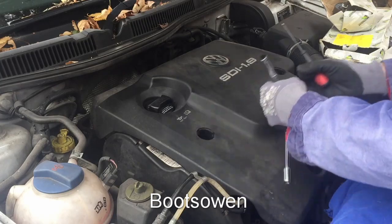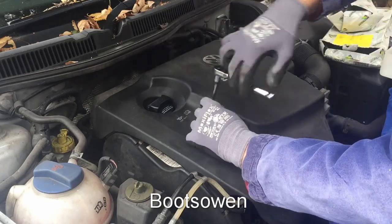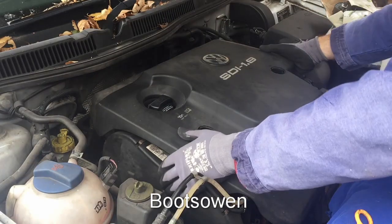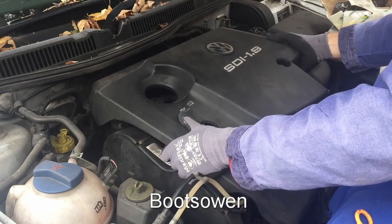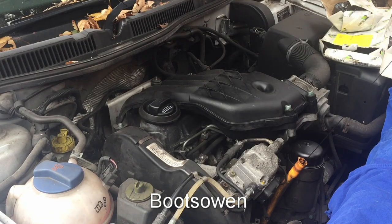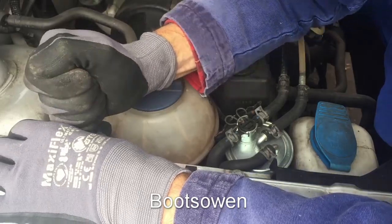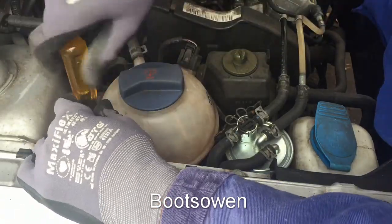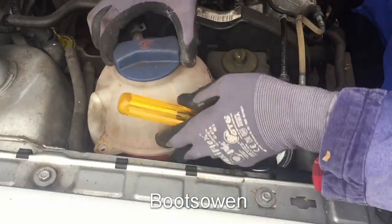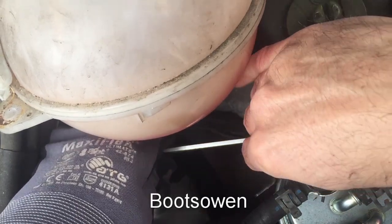Put the screwdriver in and pops that off. This is a 10mm. Pull out this plug and lift this off. It's got a rubber grommet in here that needs to be popped off. Put this back in so the dust doesn't get in. A couple of screws at the back here — they're not going to be too hard to get out. One in here. The 5mm Allen key.